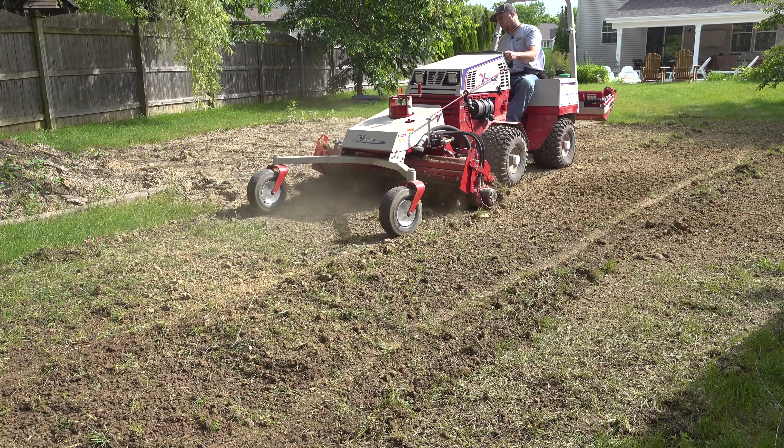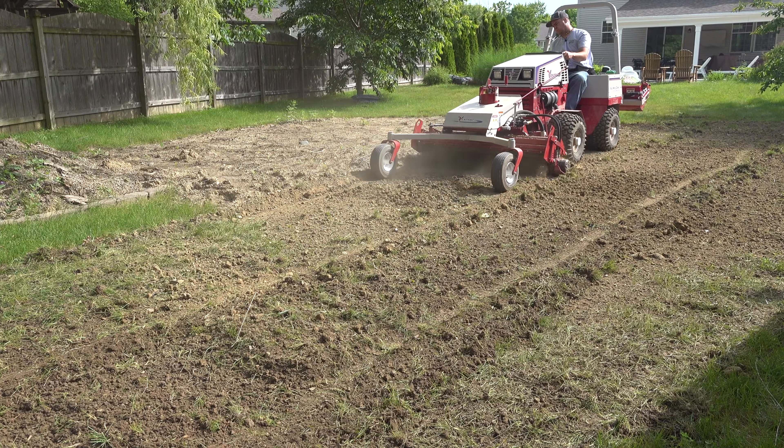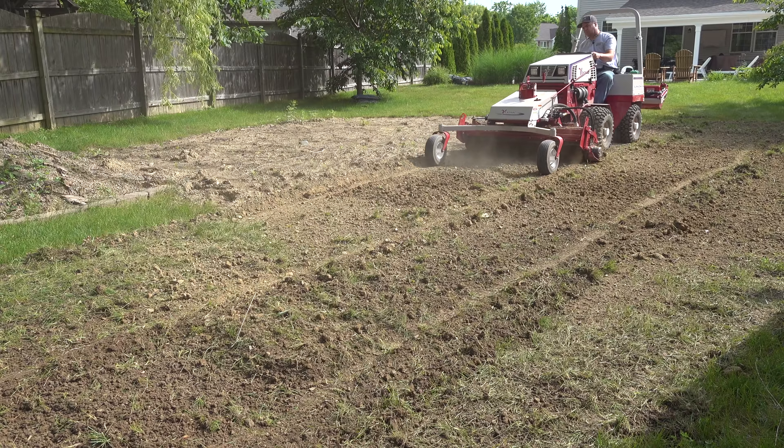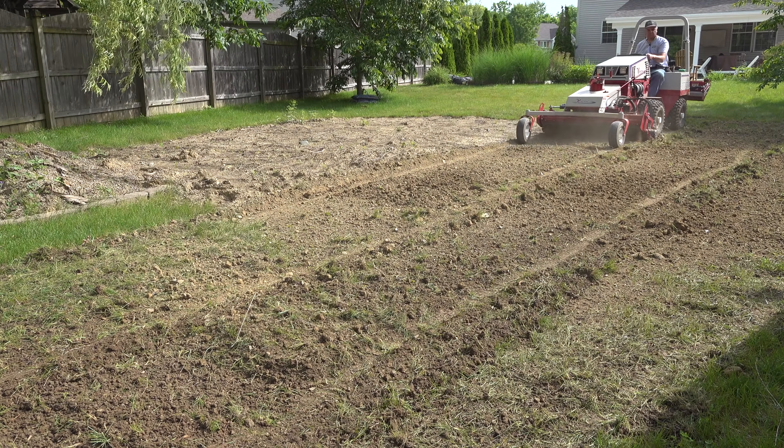We brought the Ventrac with the power rake, power bucket, and the seeder aerovator. We were here for about six hours on this part of the project. We would be honored if you'd subscribe to our channel and hit that like button while you're at it.